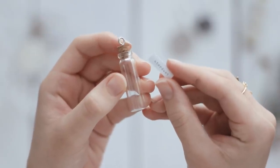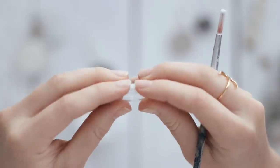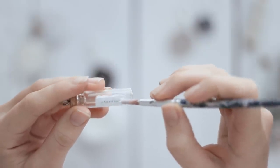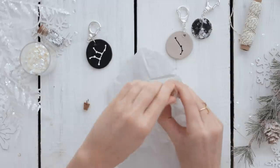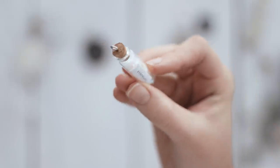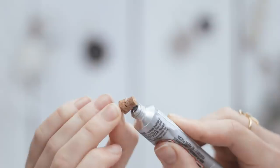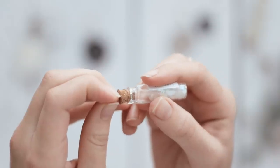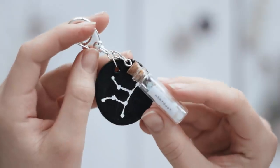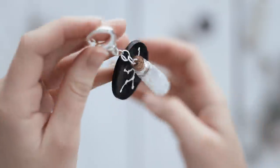One more idea is this little stardust charm, which pairs really well with the constellation ones. I found these little glass bottle charms at Hobby Lobby and made labels — included in the template you downloaded — one that says "stardust" and one that says "moon dust." Add some glitter into the little bottle, glue the label on with Mod Podge, and seal the cork tightly onto the bottle with E6000 glue so the glitter won't spill. Then attach it to your keychain using jump rings.